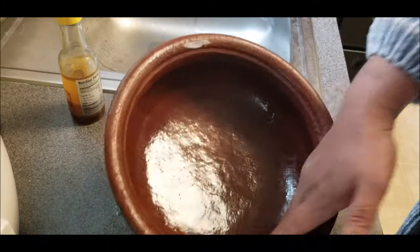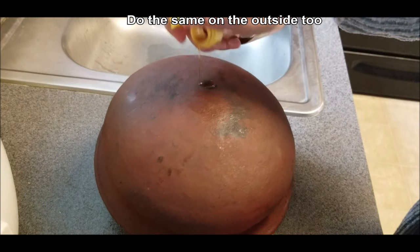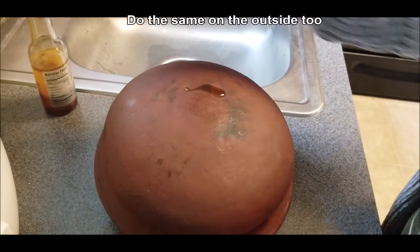If your pot has a lid, follow the same procedure — you need to season the lid as well. Do the same for the outside of the pot: a couple of drops of oil and rub it in nicely.